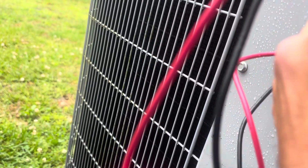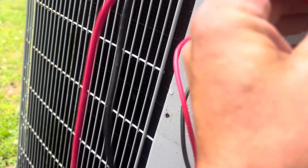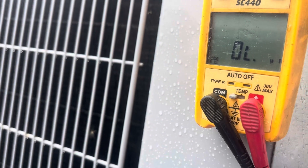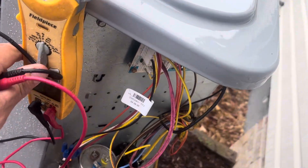Let's get our meter and test this — it's a 70 by 5. Let's test the fan side first because that's the side that was not working, so we're going between common and fan and we have 5. Now let's go between common and herm — we have 68. That is a good capacitor, so we have another issue here.